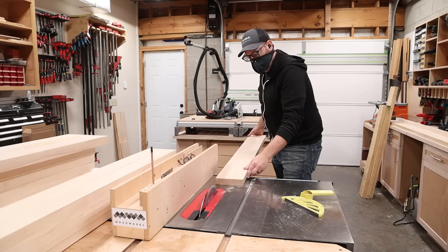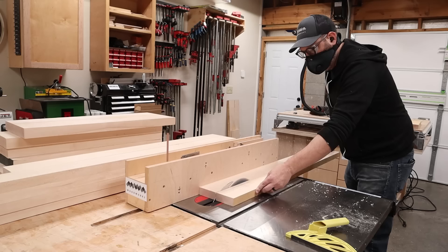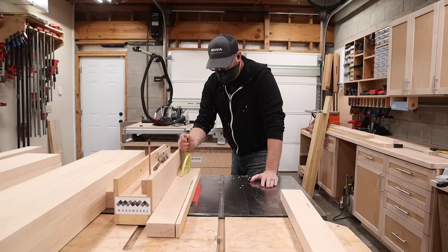I head over to the table saw to cut everything to rough width using the square edge that I made at the jointer. But more importantly, look at how I'm playing it cool and pretending that I didn't notice that I forgot to turn on the dust collection. There's just nothing like a good dusting of man glitter to make you feel like a real woodworker.